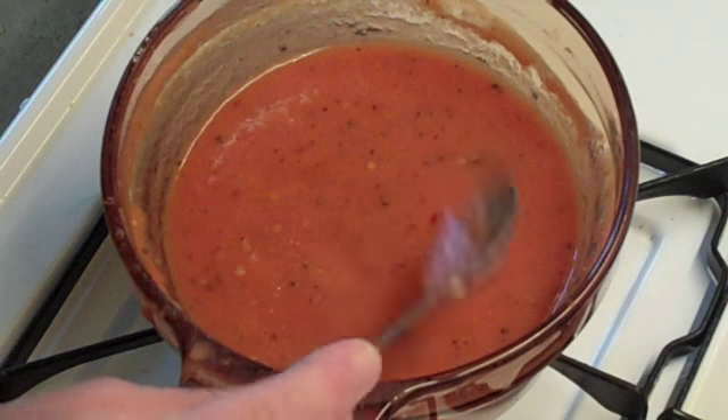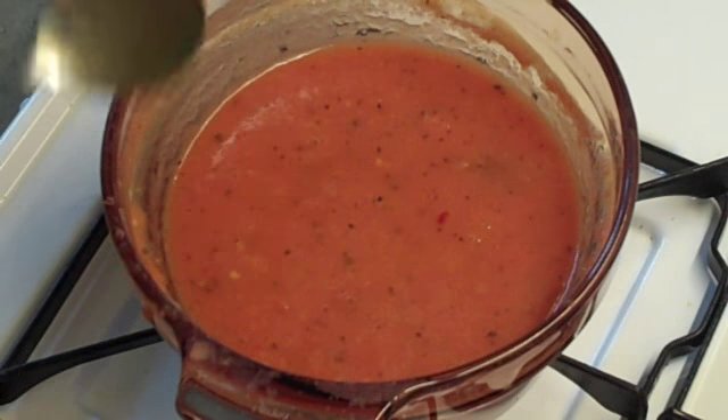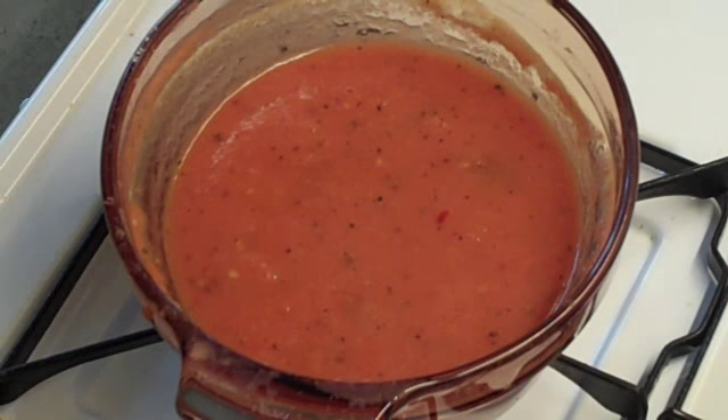I just want you to see the consistency — you can stop now. It's just plain beautiful tomato soup. You can use this the way you use any tomato soup, or any can of Campbell's, if you know what I mean.